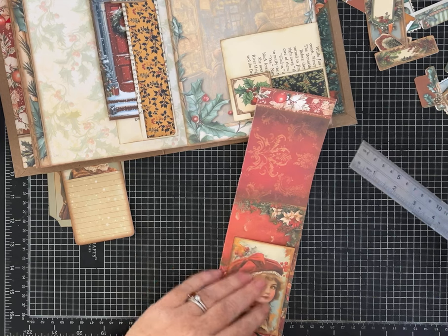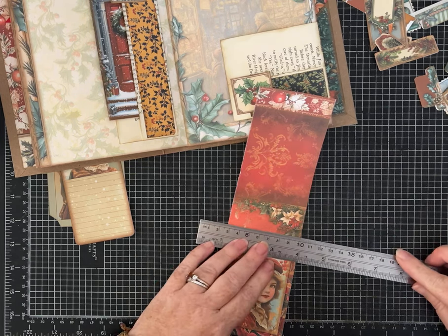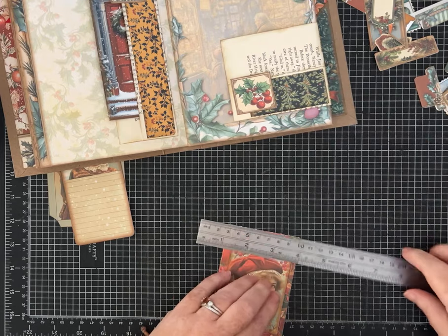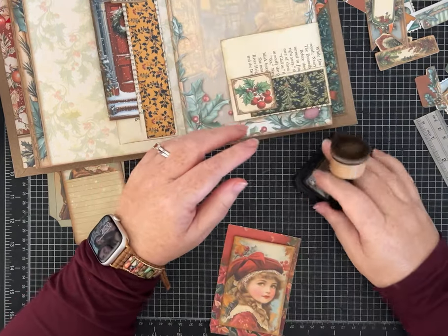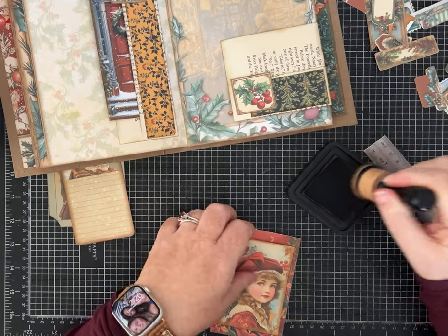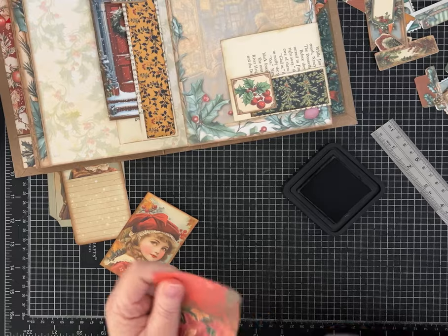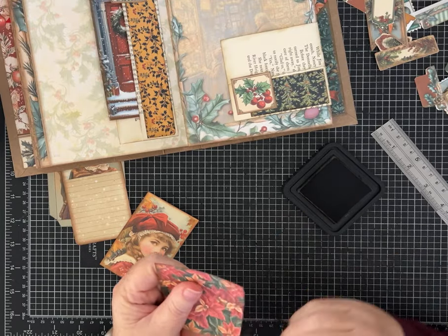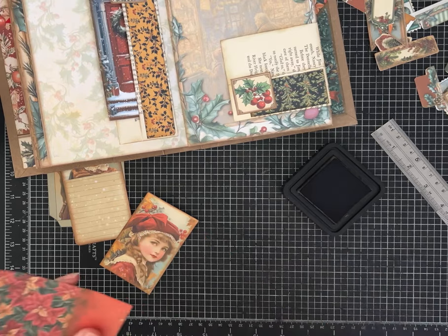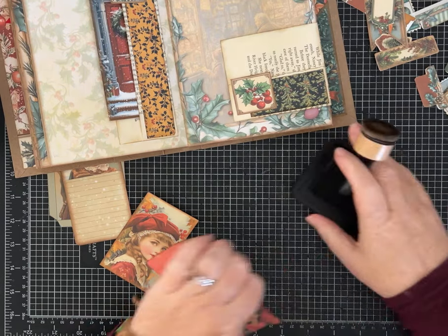I wanted to tear it this way so we get some of the flowers and some of the solid red. I'm not worrying too much if it's perfect, but I do want to add a little ink. A lot of times when I'm making these — and I am making more than 25 because I definitely am.